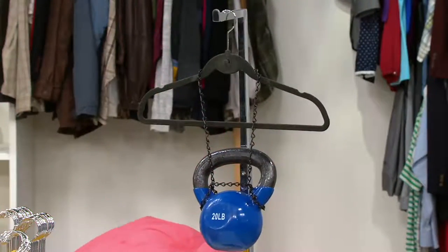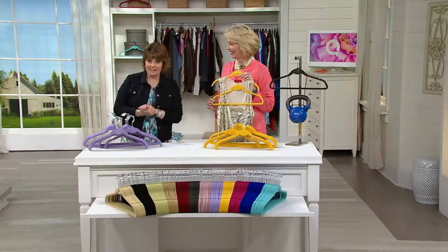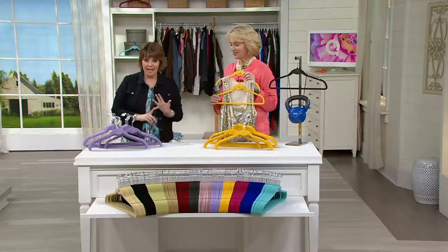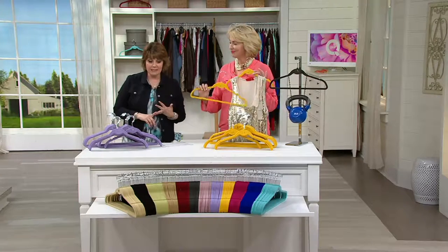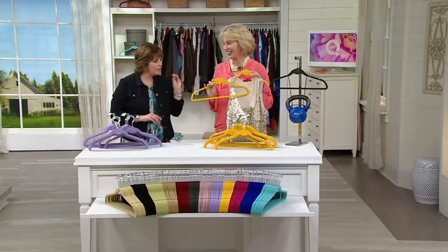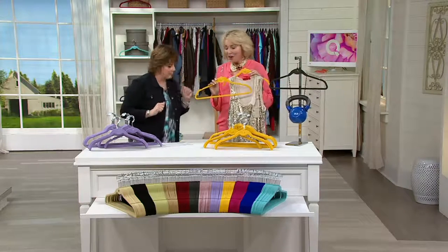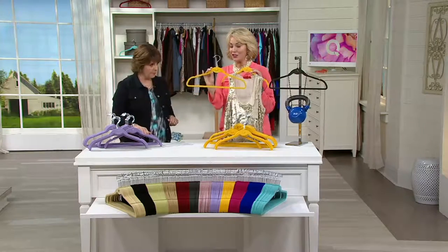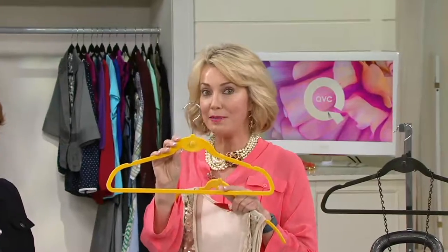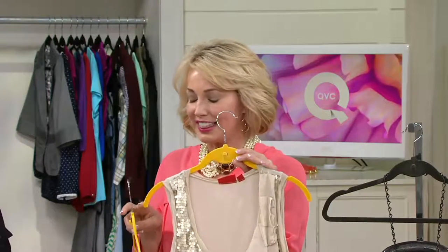So here with our clutter-free cascading Universal shirt set, we are giving you 50 hangers. It's a while supplies last price. We have a gazillion colors that we'll go through. You're getting 25 of the Universal, which has the bottom bar. And we're also including, by popular demand, 25 of the shirt hangers.